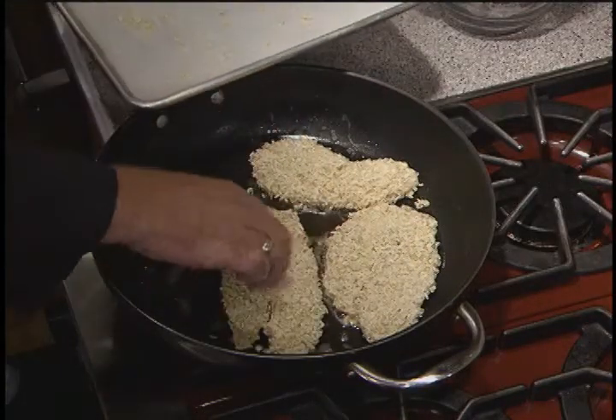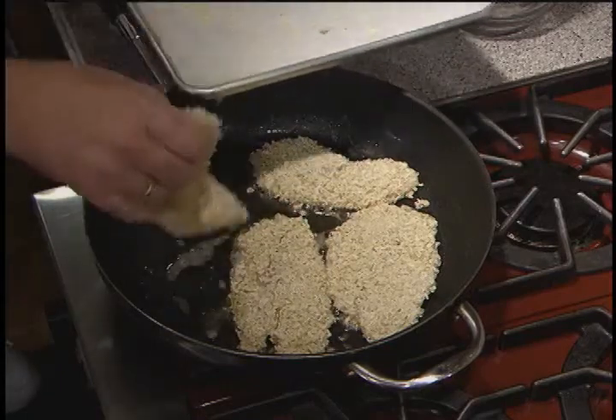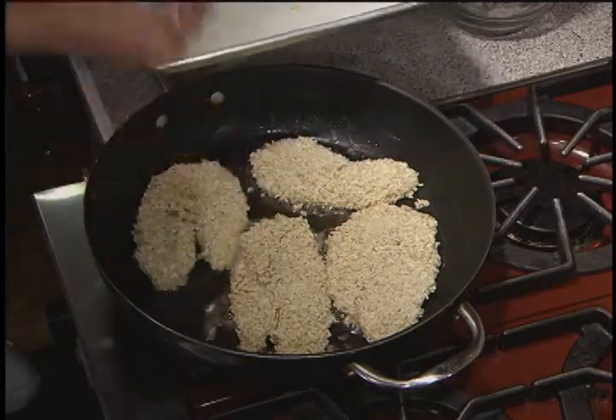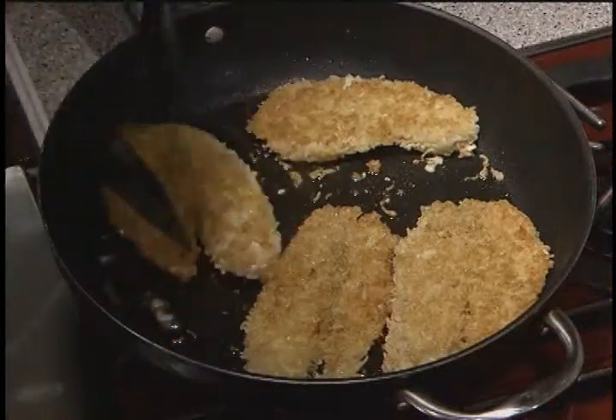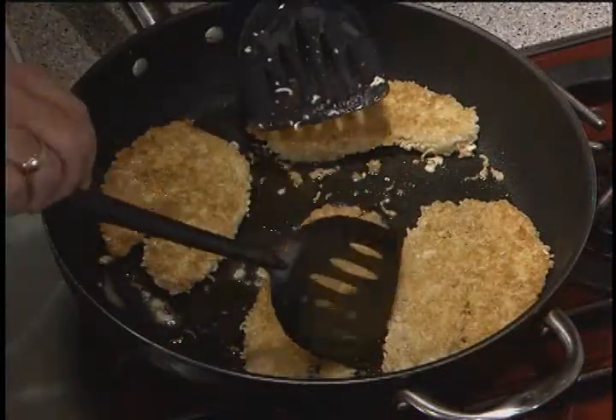We'll be back in just a couple of minutes. We're going to sauté these for about three, three and a half, four minutes on each side, or until they get a light golden brown. We'll be back in a second with some really wonderful side dishes.